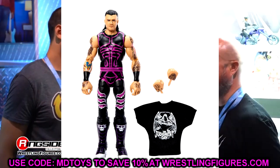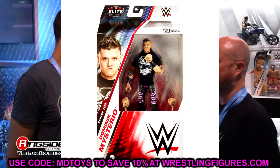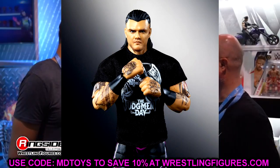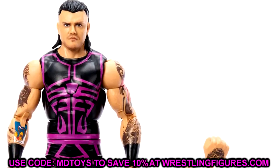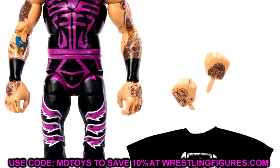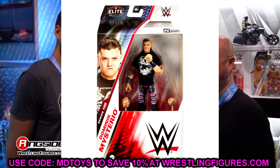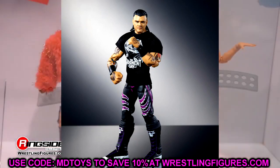We also have Elite 105 Dominic Mysterio, which may be a contender for figure of the year. Everybody criticized the old Dominic Mysterio in Elite 89 — the skin tone was off and really threw the vibes off. This one looks so much better. You have slick back hair, all the tattoos, Judgment Day gear, Judgment Day shirt. This figure looks sick. I used to not even be a fan of Dominic Mysterio, but after his heel turn and the Judgment Day stuff, I really enjoy him.